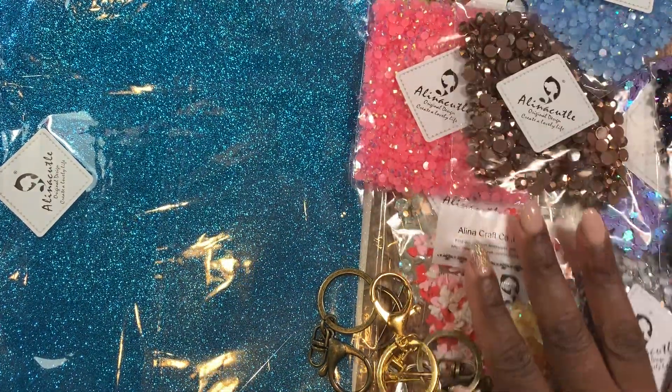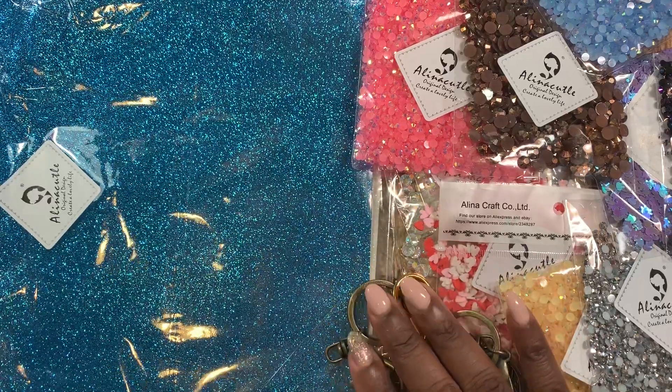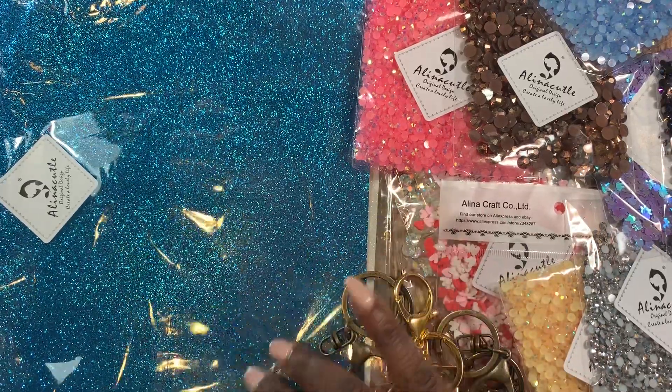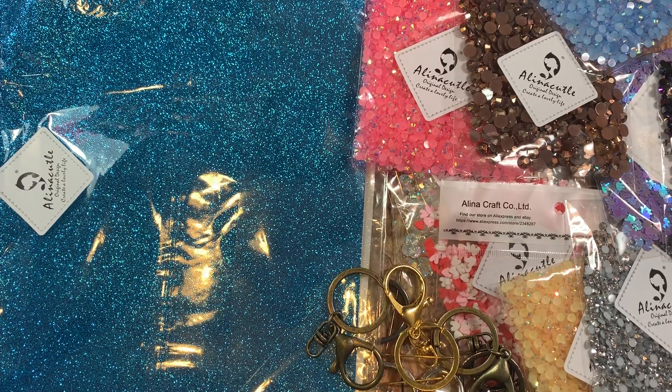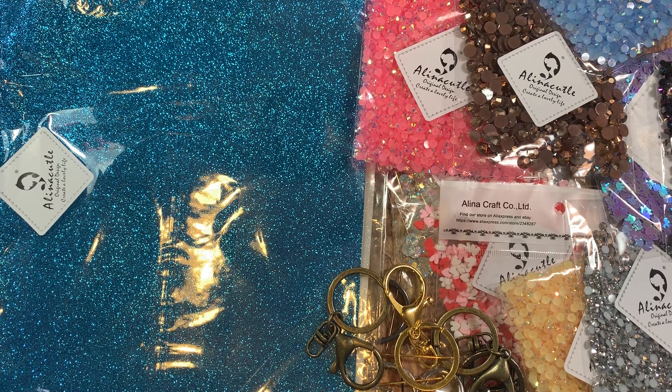So those are all of the sequin and rhinestone type stuff that she sent — very very nice — as well as key chains and canvas glittered vinyl, which is really really cool. Before I show you guys the dies, I may have to come back and do another haul with the dies as I've been doing lately, because I don't want to make the video too long.